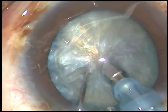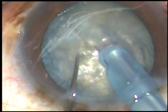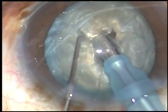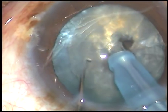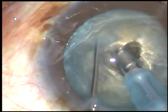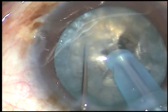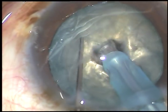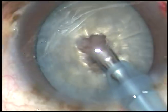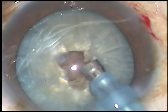What I am going to do is weaken the central hard core of the nucleus — it is like making several punches on the bosom of this cataract. Some sculpting in bevel-down position of the phaco tip. Now I turn the tip and make it bevel-up.